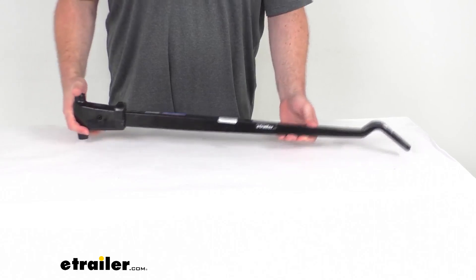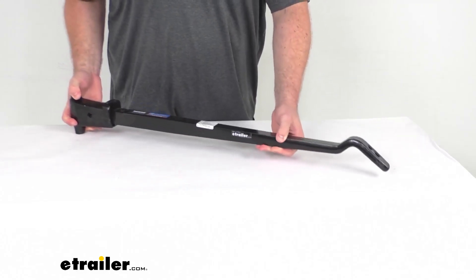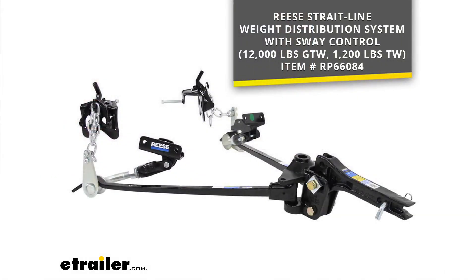This is going to replace a cam style spring bar that will work with your Reese weight distribution systems with dual cam sway controls, like the one you see on the screen there, with the 12,000 pound gross towing weight and the 1,200 pound tongue weight.